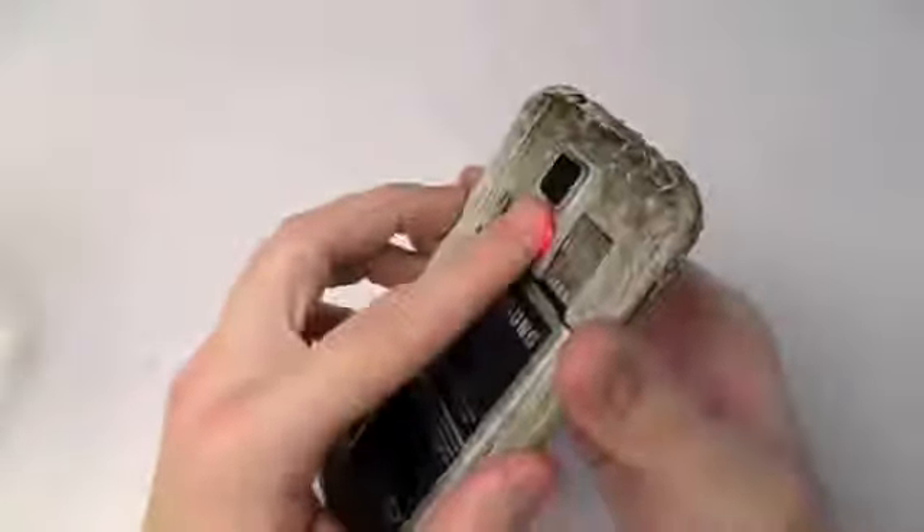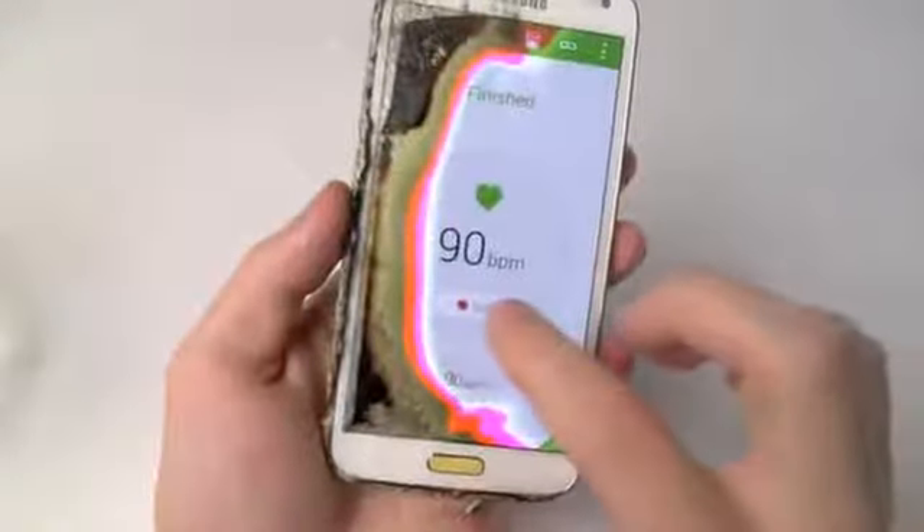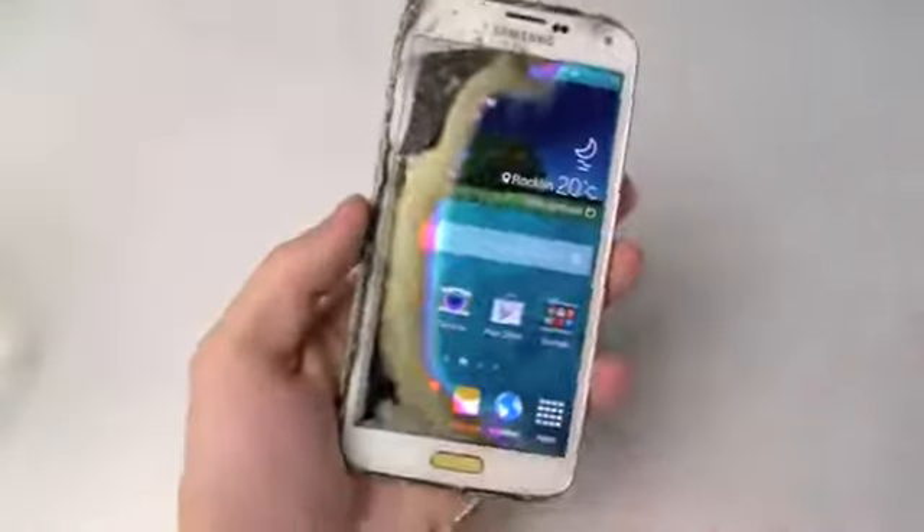Just wanted to let you guys know about that. Amazing that the burned Galaxy S5 would still be able to give you such results. Thanks for watching, guys, and stay tuned for more videos.